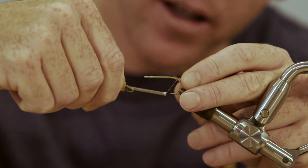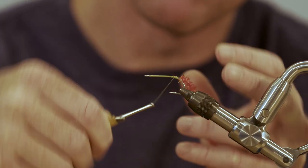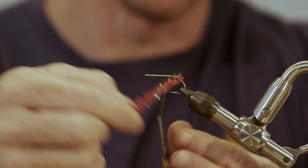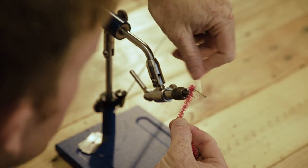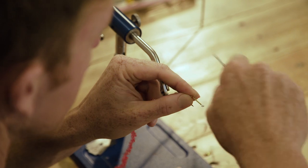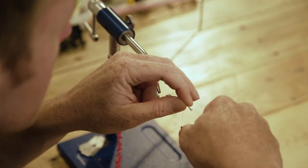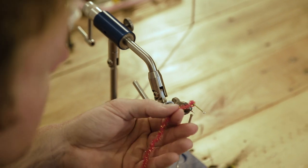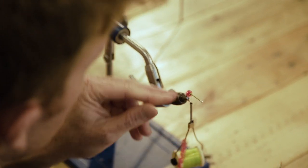Tie that in below the bend of the hook and put a few wraps on it. We do this for a lot of our flies — almost all of them — for flavor and function. Tie a few wraps in front of it like that and trim.